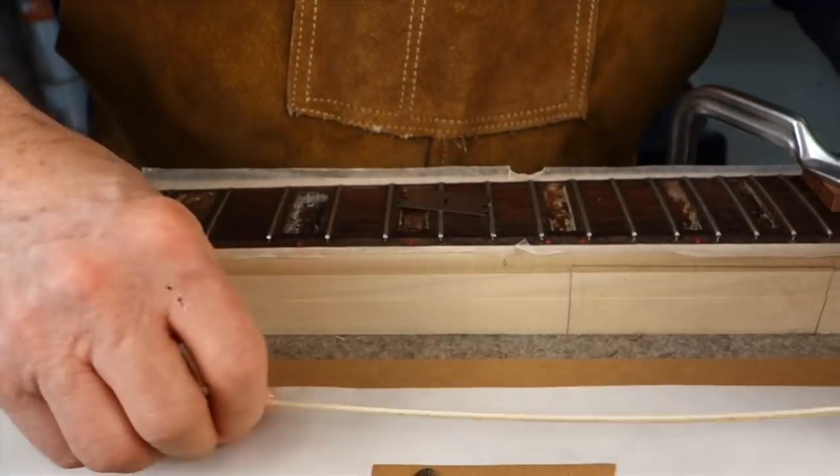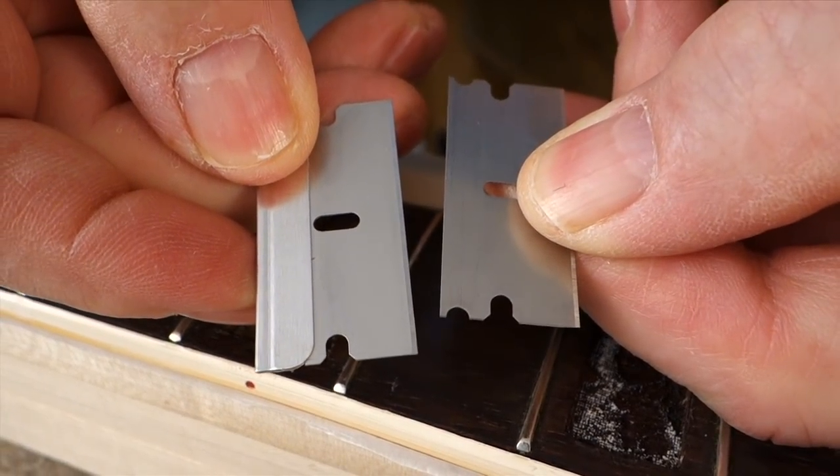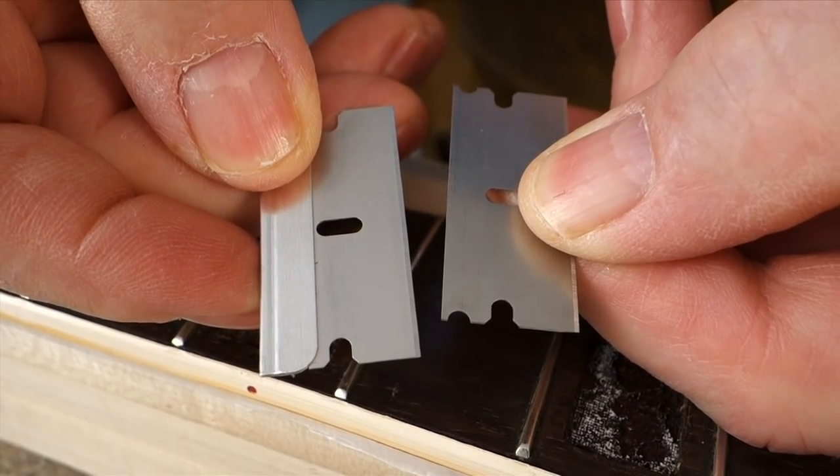I take the razor blade and remove the back so I have a thin piece of sharp steel that can slide right down the joint.